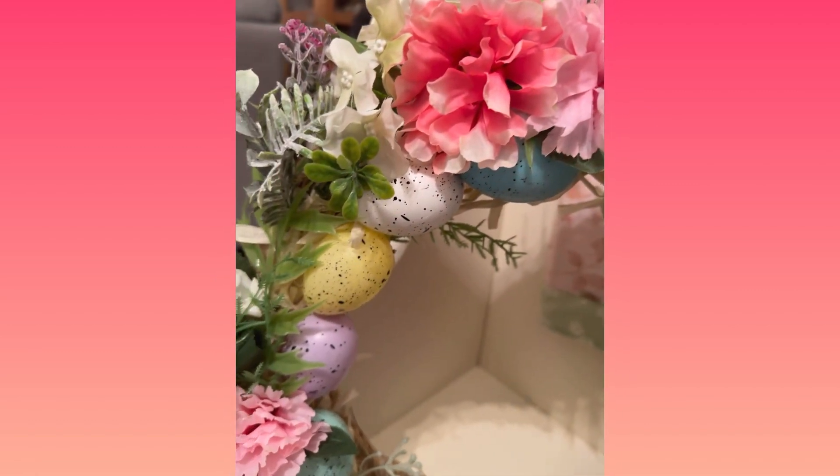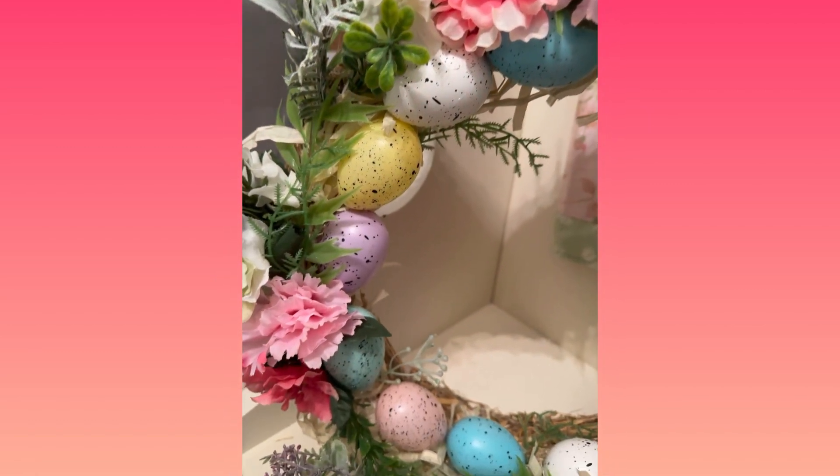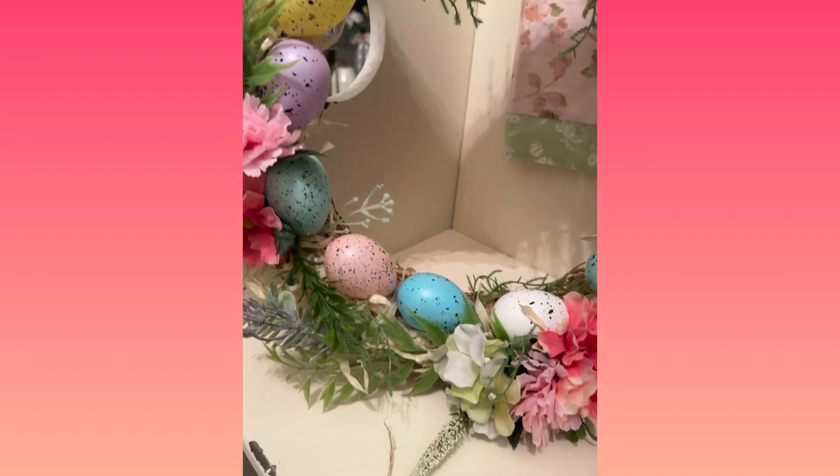So that does it for this video. I hope you guys enjoyed. I wish you and your family a happy Easter and I hope to see you in my next video. Until next time, take care. Bye.